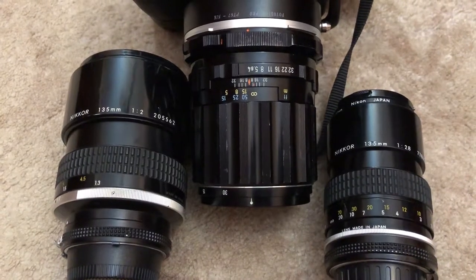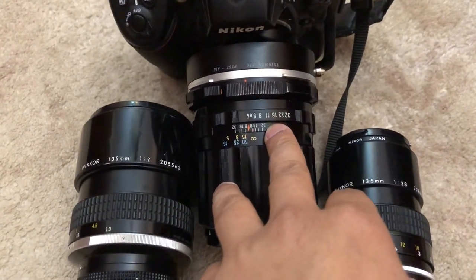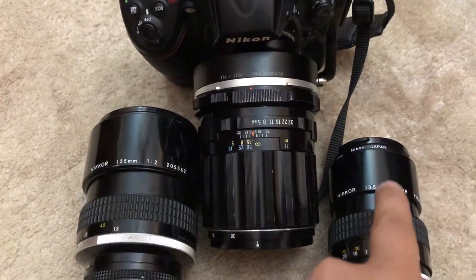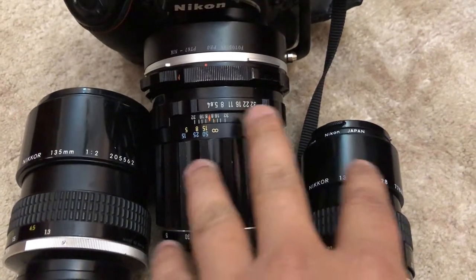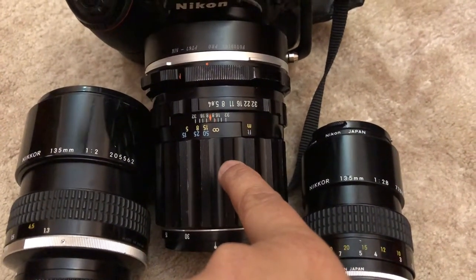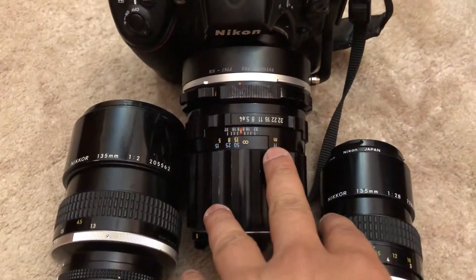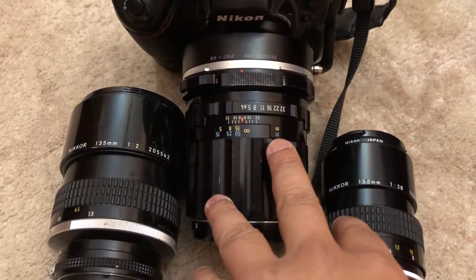f4 is f4 regardless of the circle of projection. These two are producing almost identical results — of course f2 is creating much better bokeh. But the key idea is that f2.8 on full frame is equal to f4 on medium format. The bokeh from f2.8 full frame equals that produced by f4 medium format. All three are 135mm — the circle of projection and angle of view are the same. I'll share the images with you guys later. Take care, bye!